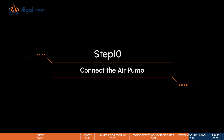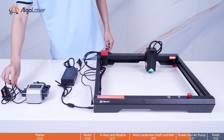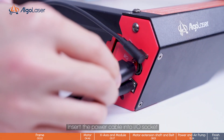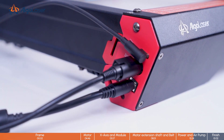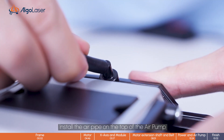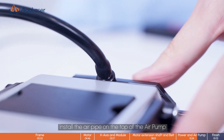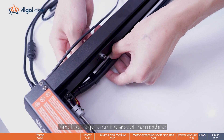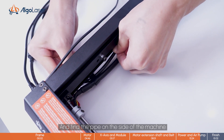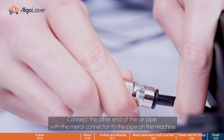Step 10. Connect the air pump. Insert the power cable into an input or output socket. Install the air pipe on the top of the air pump. Find the pipe on the side of the machine. Connect the other end of the air pipe with the metal connector to the pipe on the machine.